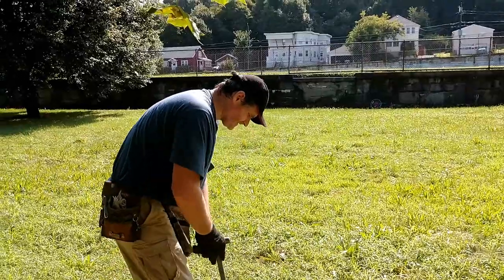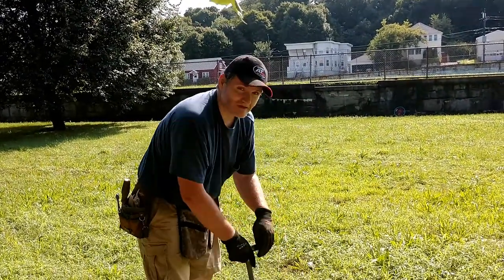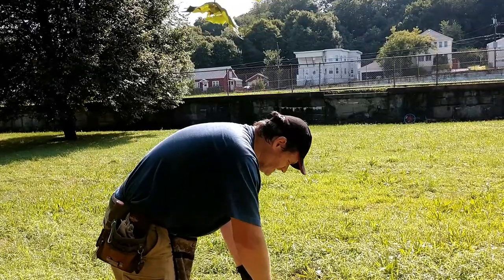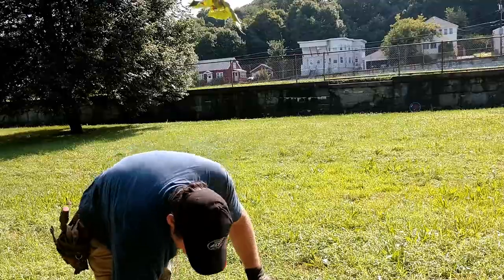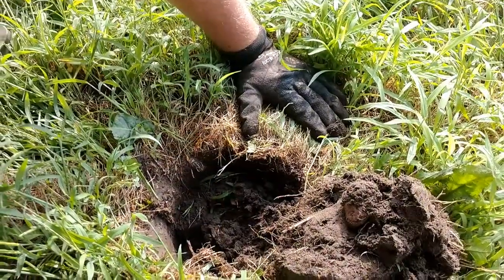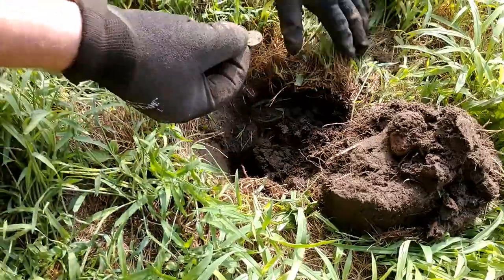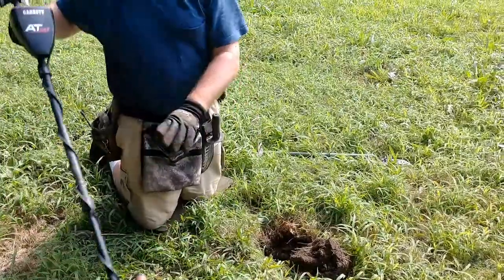I've got a pretty good signal here — one of the better signals I've had all day, or at least in the last half hour. Being the sucker for punishment that I am, I decided to live-dig it, which means it's probably going to end up being a can. It ain't shiny — must be a copper penny. We hope for an Indian head but I don't think we're going to get one. Nope — memorial. Too bad, sounded good.